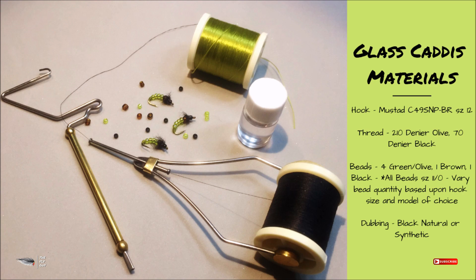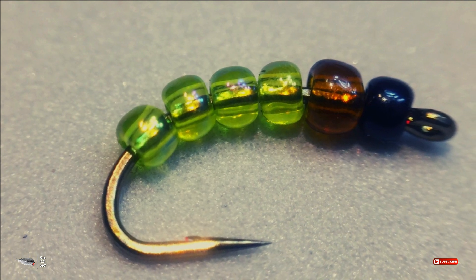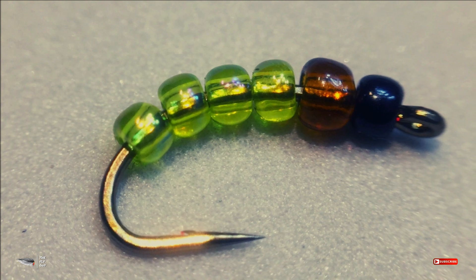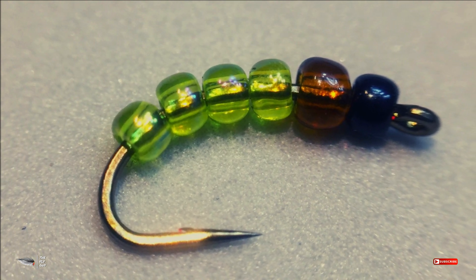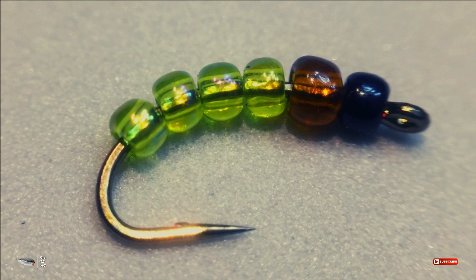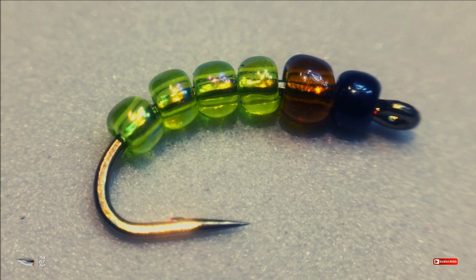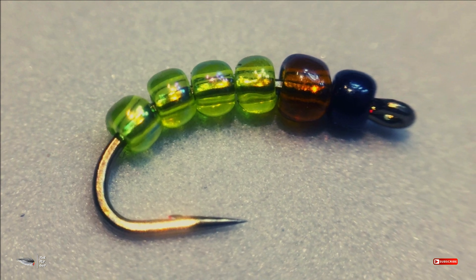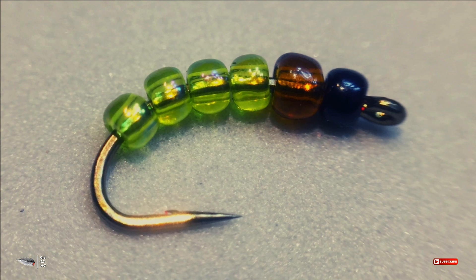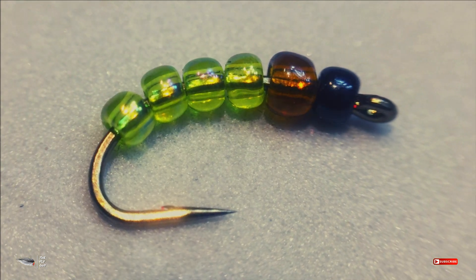Let's go ahead and get started. As you can see, I've got the glass beads already threaded on the hook. Today I'm using a size 12 caddis hook by Mustad. I've got four green glass beads, one brown, and one black — they are 11/0 glass beads that you can easily find at almost any craft store: Michael's, Pat Catan's, Joann Fabrics — almost anywhere.